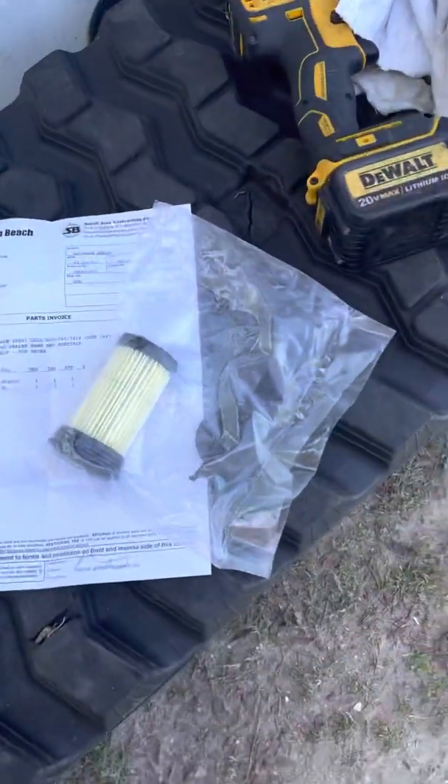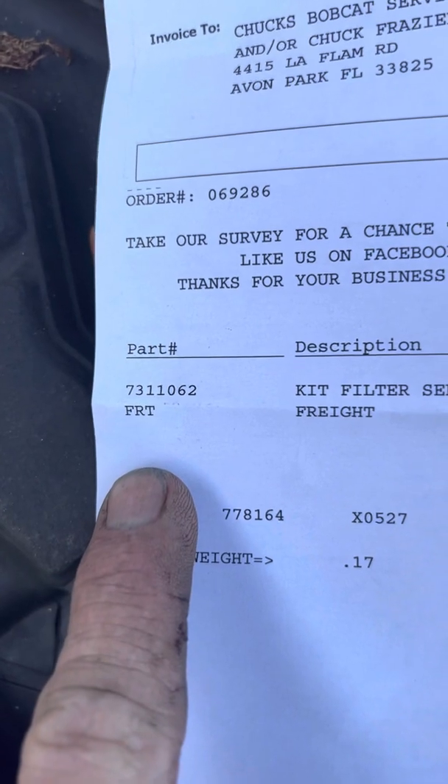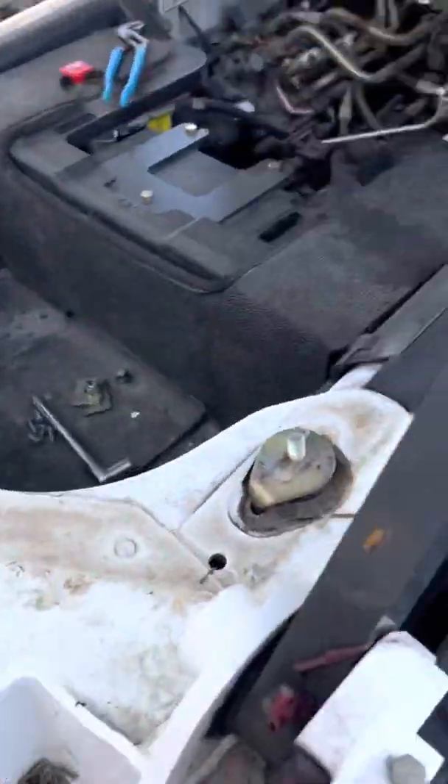I looked up my serial number and I've ordered this filter kit — I assume it is a depth filter — but I have no idea where this thing is located. Nobody seems to be able to tell me.